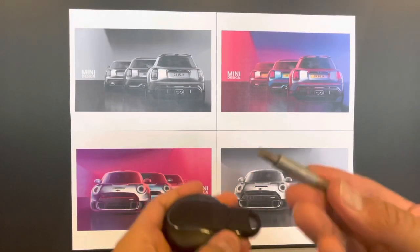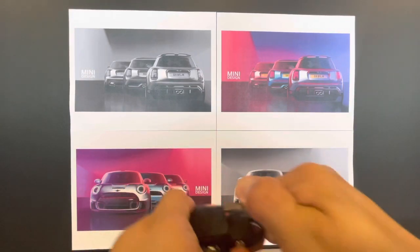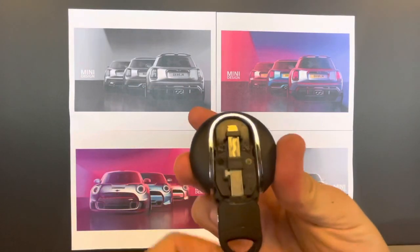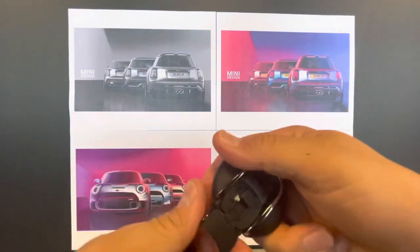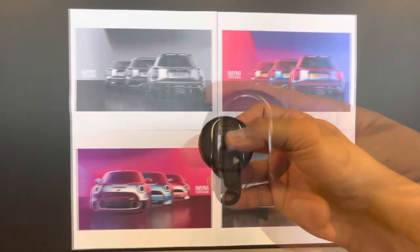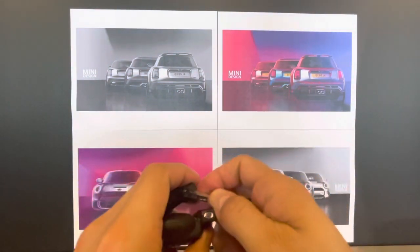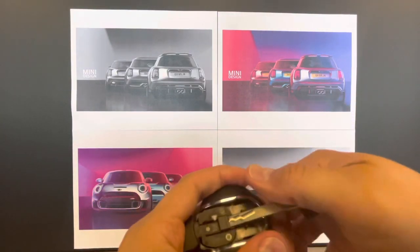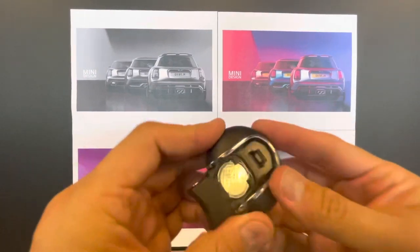To remove the battery you're going to need a flathead screwdriver. Insert it on the side where it says mini and pry that up, then pull the key out of the key fob as well because you're going to use that as a tool to access where the battery is stored inside. The owner's manual recommends using the internal key to pry up where it says mini, but I found that to be a little bit more difficult than I'd like. This is where you actually use the key to pop that portion up to access where the key battery is.